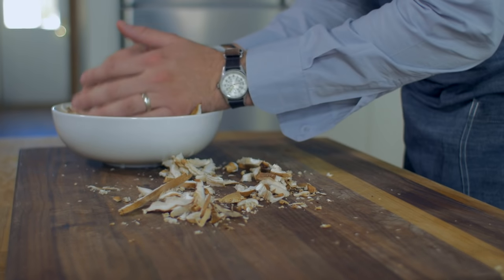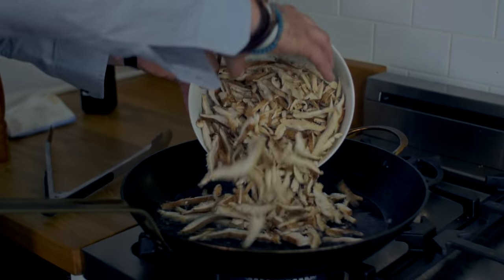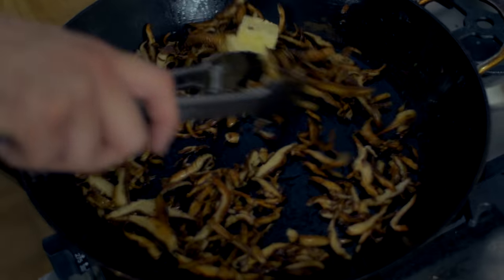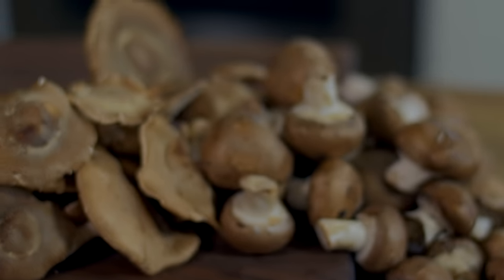For sautéing, heat a large frying pan and add in cold oil until it begins to smoke. Now it's time to sauté. Brown the mushrooms well and finish with unsalted butter, salt and pepper. There is nothing more delicious than a seared steak topped off with pan sautéed mushrooms.